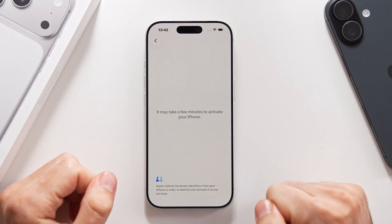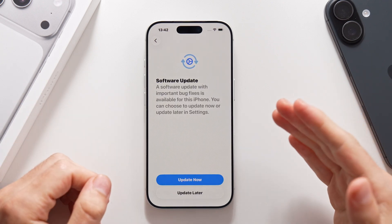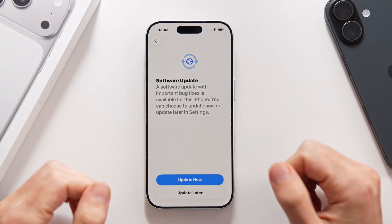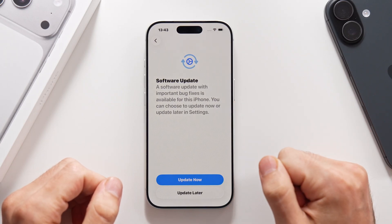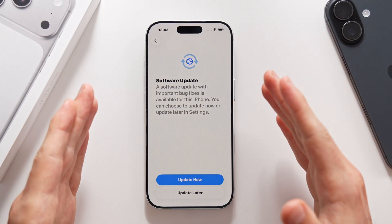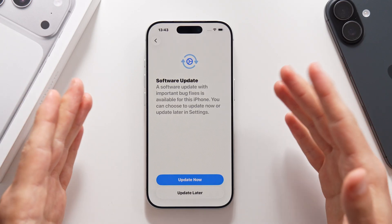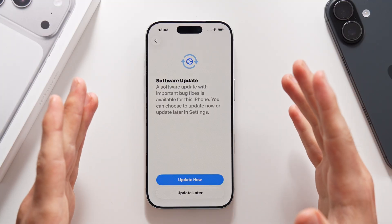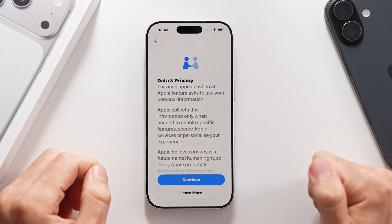Let's tap on continue. It is going to take a couple minutes to activate the phone, and after, it is going to greet you with a software update. Something I always recommend when setting up your phone is that you leave software updates for later, because when you do the software update while performing the setup process, it can lead to some bugs and issues. I think we should do it later in the settings — I'll show you how to do it and where to find it. Let's tap on update later.